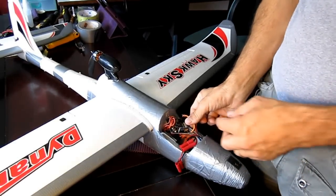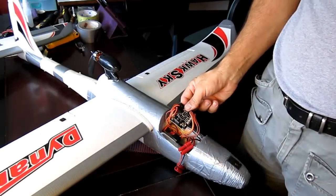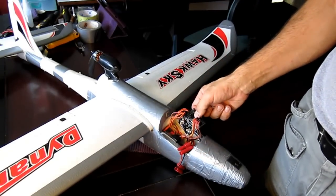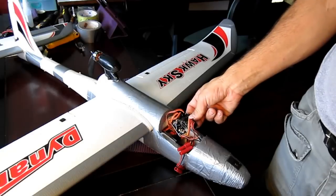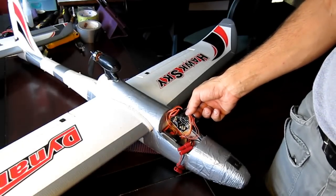Alright guys, I just wanted to show here how I installed one of these superb KK Multicopter blackboards into a Dinam Hawksky plane. This board was a good buy — a very good deal.